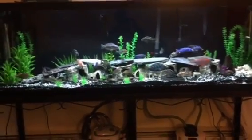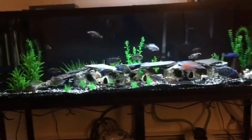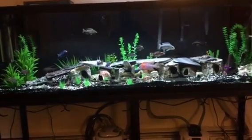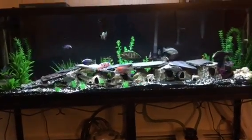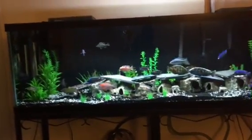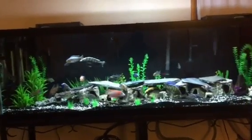I actually put the fish in last night, adding my seeded filters and sponge filters. Cycled it extremely quick — I put these guys in about 10:30 last night and no problems whatsoever. No one breathing heavy, absolutely nothing.